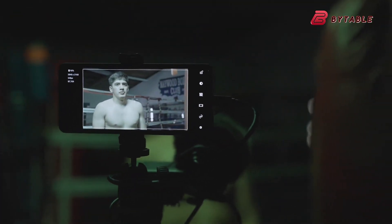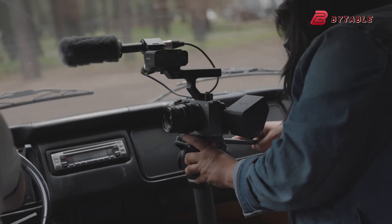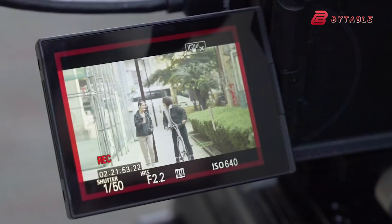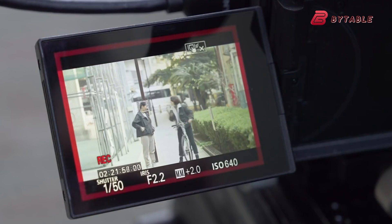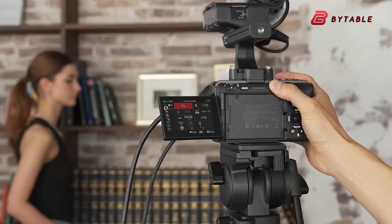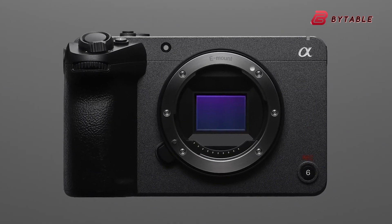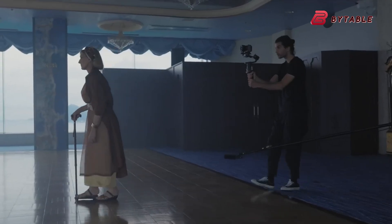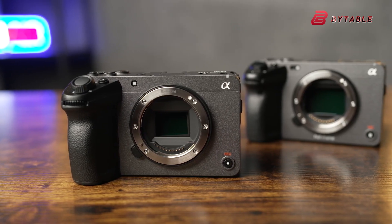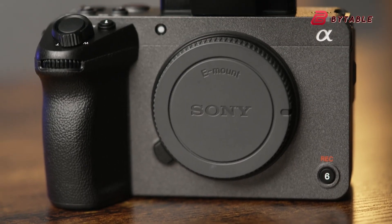Despite the appeal, most analysts and camera enthusiasts agree that we're not likely to see this sensor in the Sony FX3 II or any mirrorless-style body in the near future. The primary reason? Power consumption. SPAD sensors, particularly at full-frame size and 4K resolution, require a significant amount of power to operate efficiently. That kind of energy demand is usually feasible in machine vision or fixed cinerig setups, but not in compact handheld cinema cameras like the FX3. These cameras are designed with mobility and battery efficiency in mind — two areas where SPAD technology, at this stage, struggles.